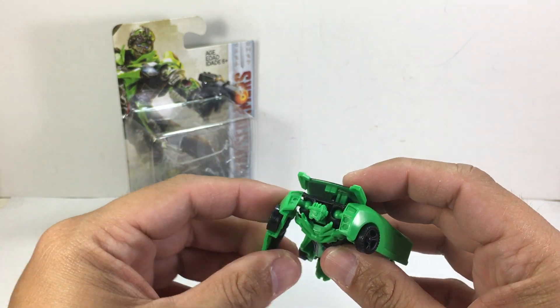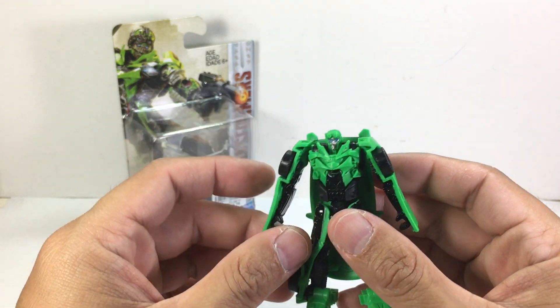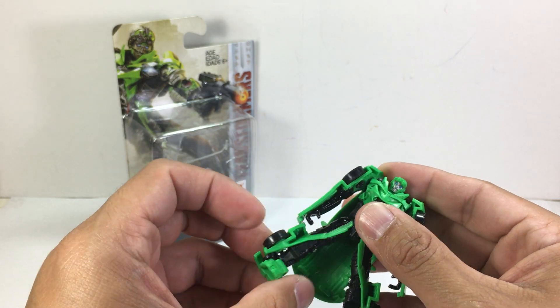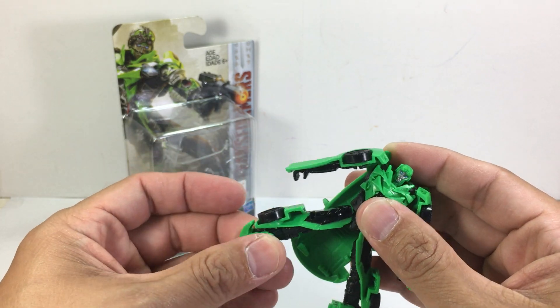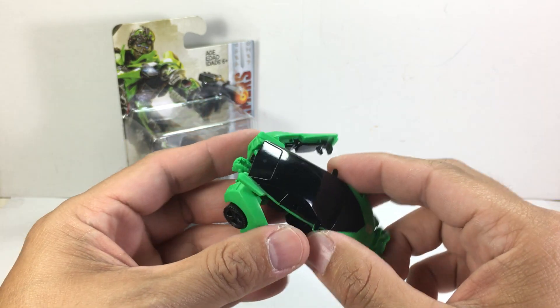Articulation: he's got a ball-jointed shoulder, his head can move forward and backward a bit because of transformation, no waist swivel, ball-jointed hips, and a bit of foot articulation because of transformation.